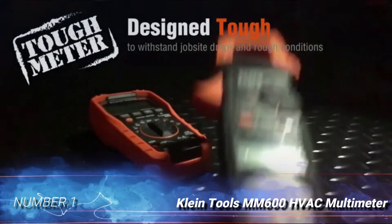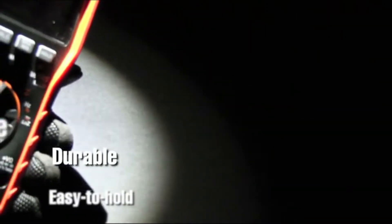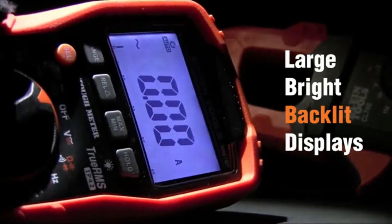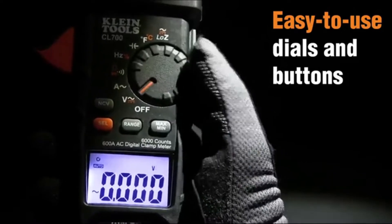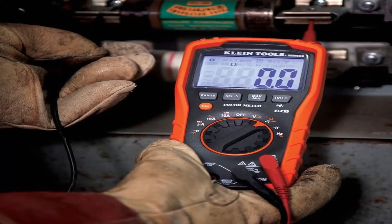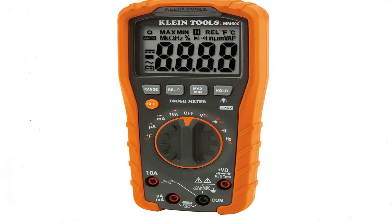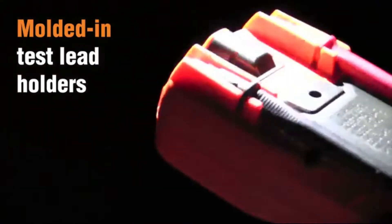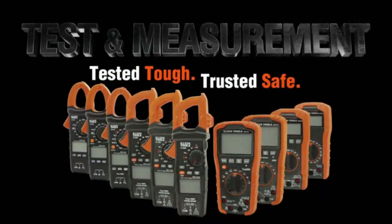Number 1: Klein Tools MM600 HVAC Multimeter. The MM600 HVAC Multimeter from Klein Tools has plenty to offer both burgeoning technicians and old pros. This kit comes with the attachments and settings required for testing both commercial and residential HVAC systems. With its included test leads, alligator clips, and thermocouple and adapters, the MM600 is great for checking fuses, voltages, diodes, and other components found in HVAC control panels. Its versatile 0 to 1000 degrees Fahrenheit range allows technicians to check both heating and refrigeration apparatus with the same tool. As it's built to withstand drops from over 6 feet high, this meter is also pretty durable, and it has a built-in stand for convenience when working with both hands.